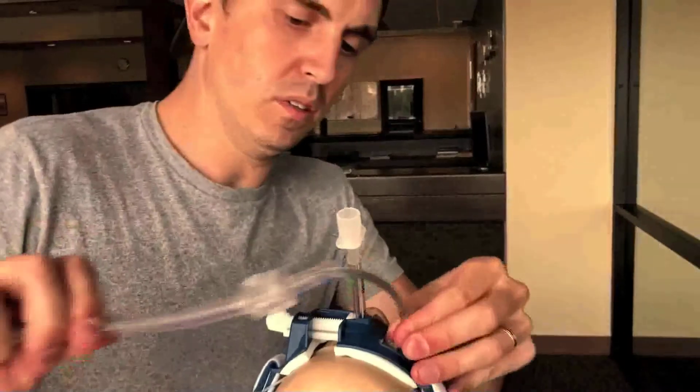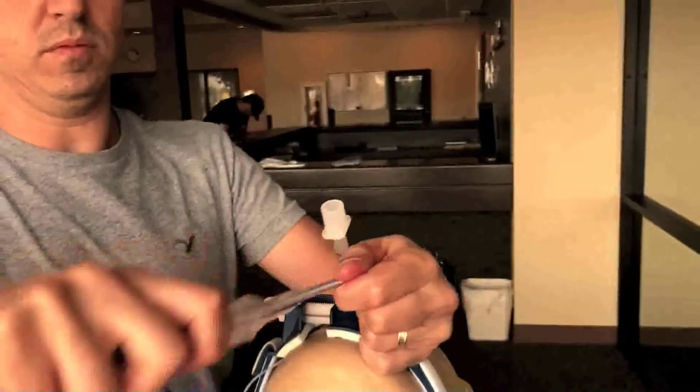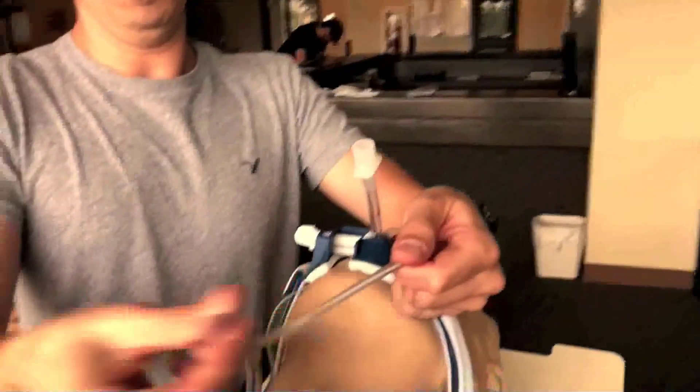We're going to slowly pull off the endotracheal tube while at the same time holding on to the gastric tube, again verifying that depth, and then we're going to tape the tube to the chin independent of the endotracheal tube.